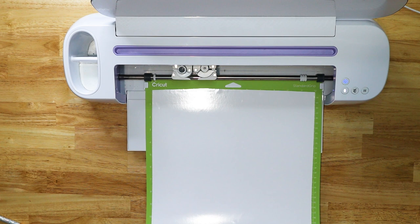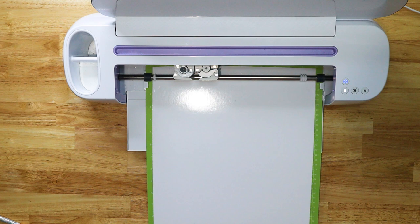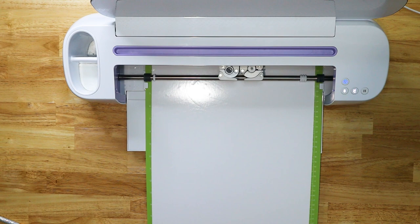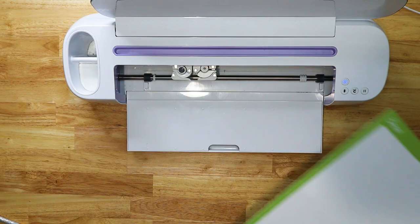Once it's done cutting, I'll roll the roll back up a little to avoid excess vinyl, then unload the mat. I'll slide the machine out of the way so you can see better. When doing a stencil I don't like to cut right against the edge — I like to give myself extra room. My stencil ends here, but I'm going to cut a little further down, put a slit in the vinyl, then flip it over and cut as straight as I can on the next line down.